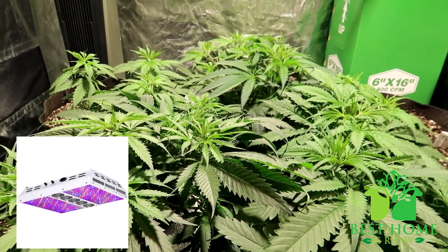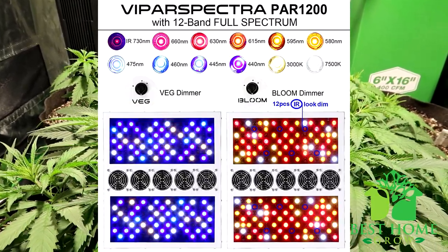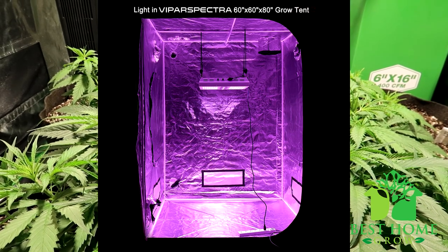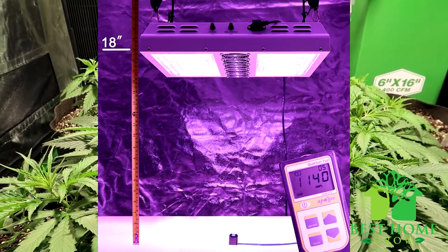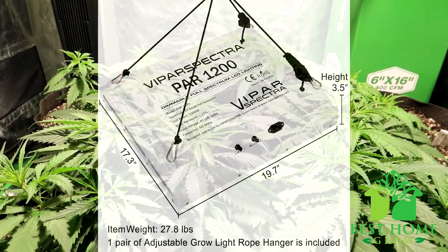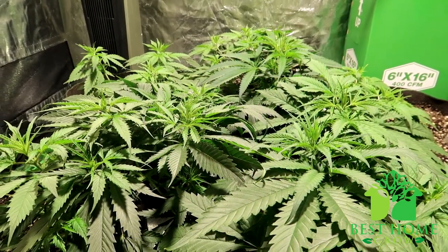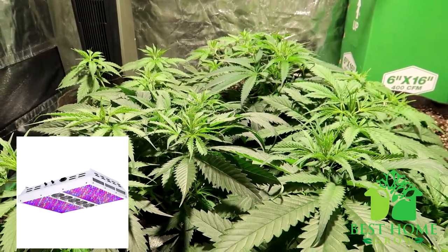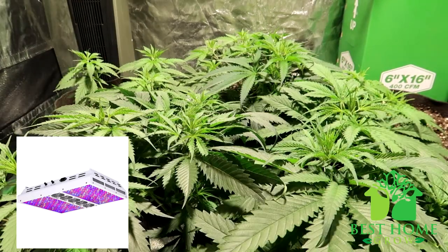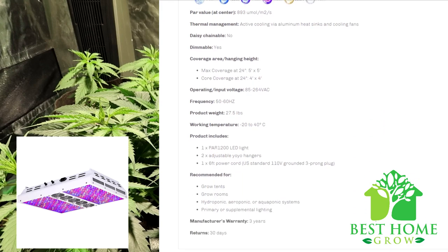Moving on to LED grow lights for a 4-foot by 4-foot grow space. If you're on a budget, the Viper Spectre Dimmable Series PAR 1200 LED grow light. This light uses 238 high-intensity 5-watt Bridgelux and Epileds LED chips with secondary lenses. You have control over the light spectrum via two channels — veg and bloom — and this unit has upgraded aluminum heat sinks compared to their older models. The recommended coverage area is 5x5 for veg and 4x4 for flowering. It is a 1000-watt HPS replacement drawing only 549 watts from the wall. Made in China with a lifespan of 50,000 to 100,000 hours, it comes with a light hanger, 6-foot 110-volt power cord, two adjustable yo-yo hangers, a three-year warranty, and a 30-day return guarantee.